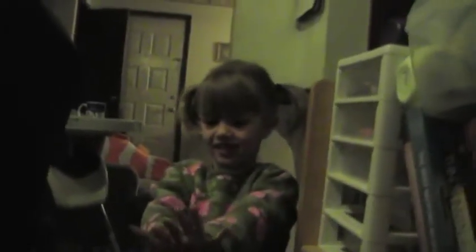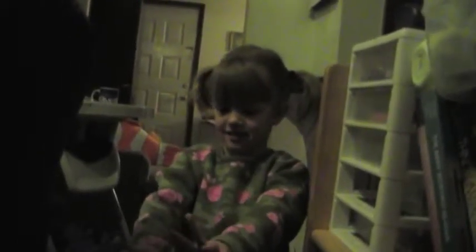Ready? Two plus three. Do two on one hand and three on the other. One, two, three, four, five. That's right. It's five.